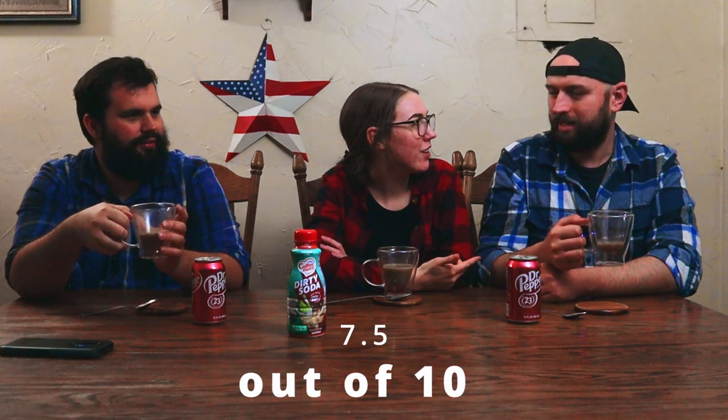Based off our reactions, would we recommend this? If you like Dr Pepper, yeah for sure. I bought it just for the video because I didn't think I'd like it, but turns out I would give it four to four and a half out of five stars — same. I wouldn't drink it every day, but my rating system is more like one to ten where five is average, and I'd give this a seven or eight. We do like dirty sodas and I really like Dr Pepper.